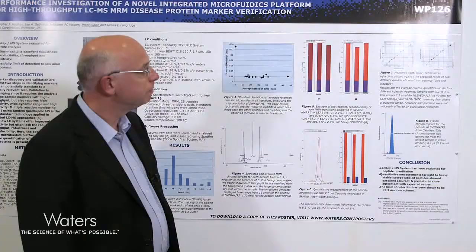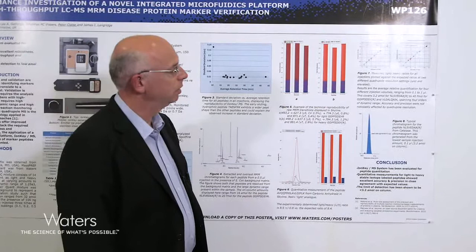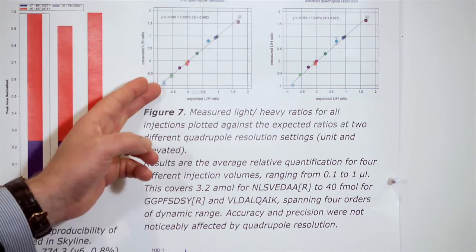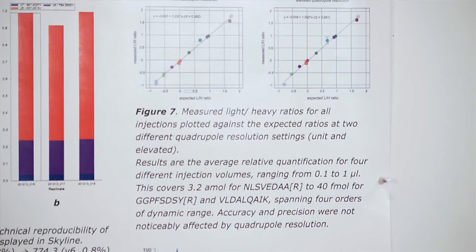Regarding the linear dynamic range: we injected from 3.2 attomoles to 4,000 attomoles onto the IonKey device. Plotting the light versus heavy ratio for each peptide, we see a linear response across the dynamic range — irrespective of whether we work at unit quadrupole resolution or tighten the quadrupole resolution to elevated settings, as shown on the right-hand side.